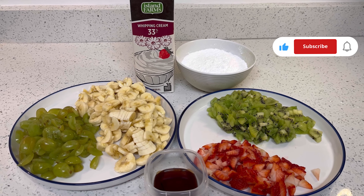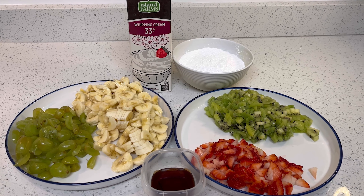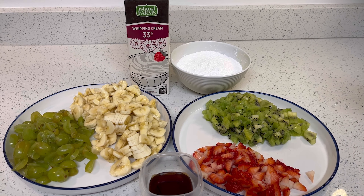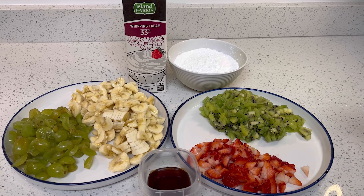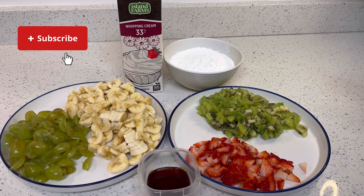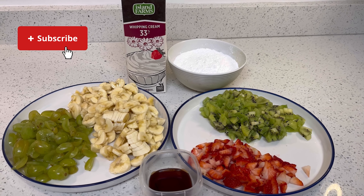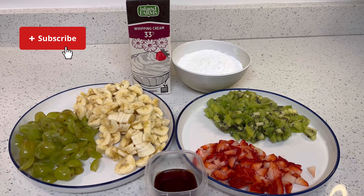Trust me, when you eat fruit cream from markets — this taste, I will say, is more than that. It is more tasty. You have to try this recipe! So without wasting time, first I will explain the ingredients to you. There are very few ingredients.